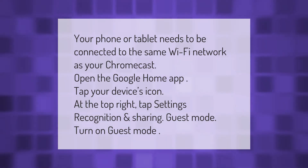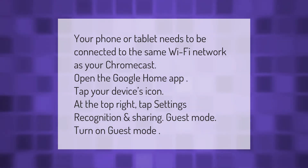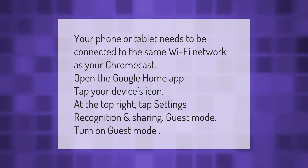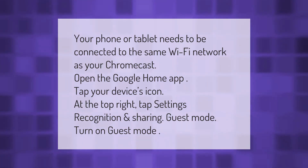Your phone or tablet needs to be connected to the same Wi-Fi network as your Chromecast. Open the Google Home app, tap your device's icon at the top right, tap Settings, then Recognition and Sharing, then Guest Mode, and turn on Guest Mode.